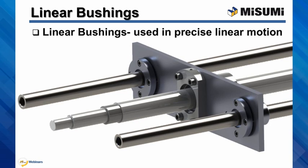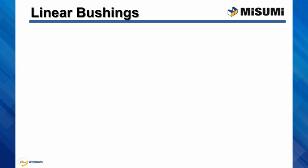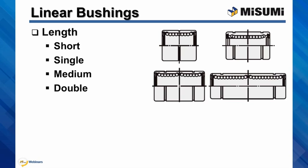This is a typical application where two linear bushings are attached to one plate, which is driven by a ballscrew. The shafts and ballscrew are usually supported on both ends with ballscrew and shaft supports. The straight bushings we offer come in four different lengths: short, single — which is the most often used bushing — medium, and double length.